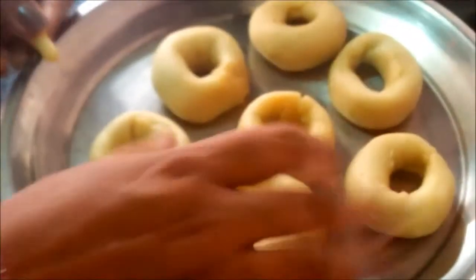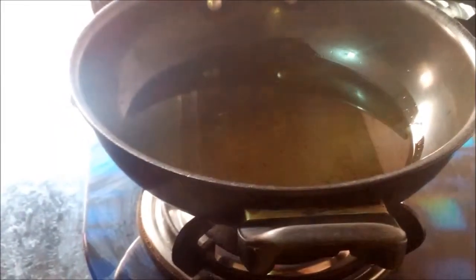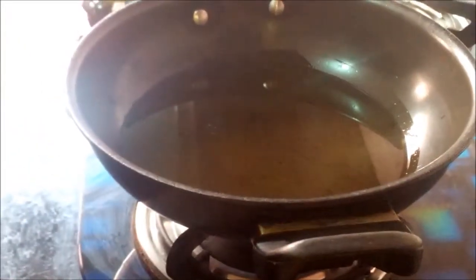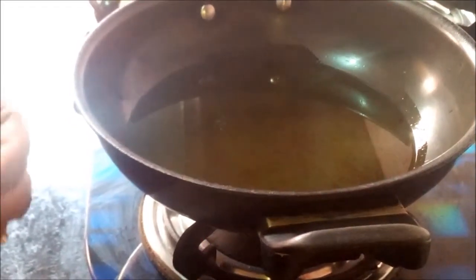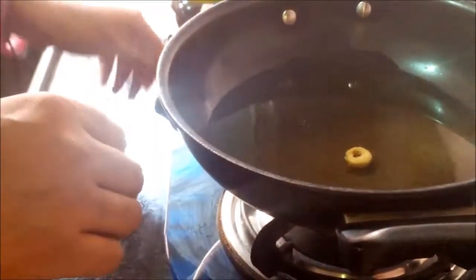Now my doughnuts are almost done and ready to fry. My oil is now heating. I am making a little baby doughnut from my dough and putting it into the oil to test. If it comes out, that means our oil is ready. Yes, it's coming out — our oil is ready.